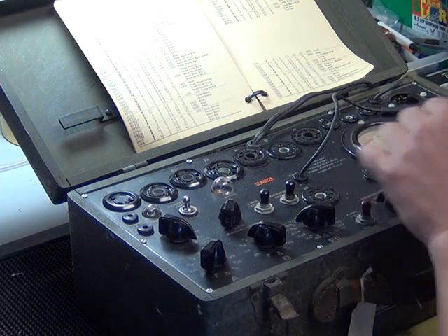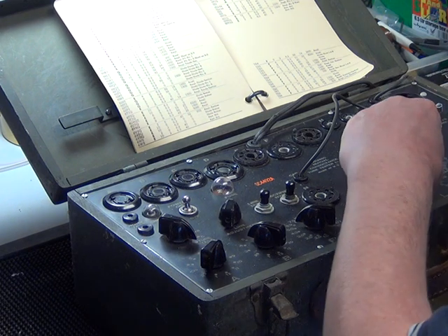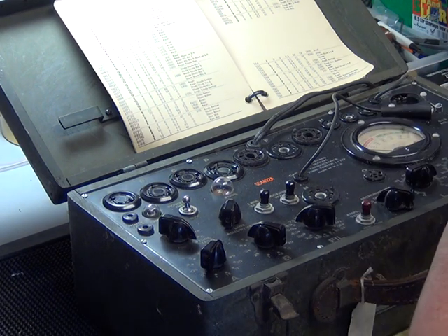This radio uses two 6V6 valves, so we've dragged out the i177 trusty valve tester, which is a mutual conductance tester, and a lot better than the cheap one we were using the other week on the Heathkit.